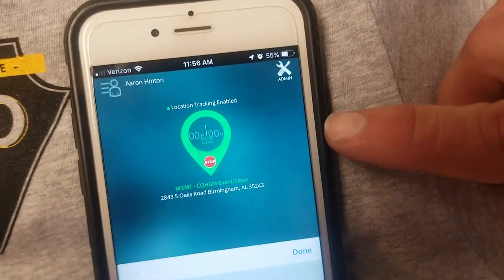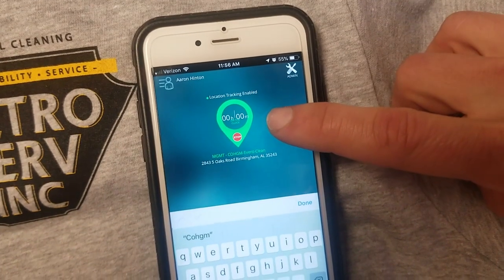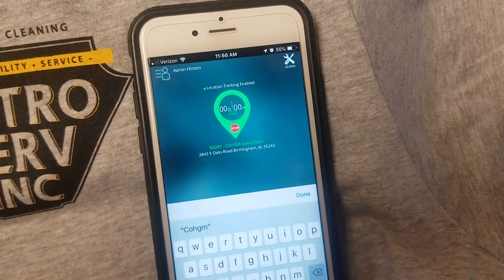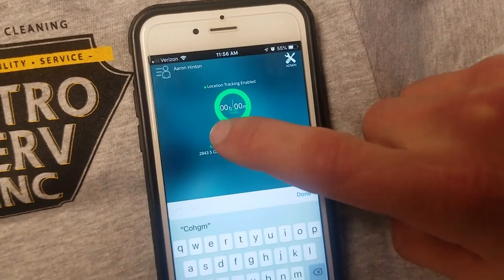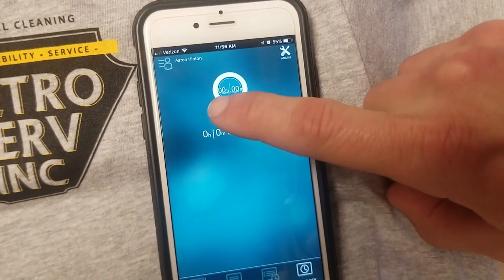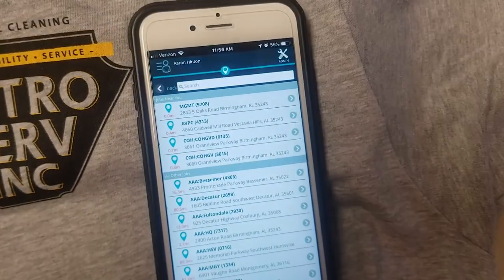It brings you to the page that lets you know you're clocked in. Up here at the top, you can see it's blinking — it's recording the minutes and hours that you're logged in. To clock out, all you have to do is hit the stop button. And then if you need to clock back into another building, you just start the process over.